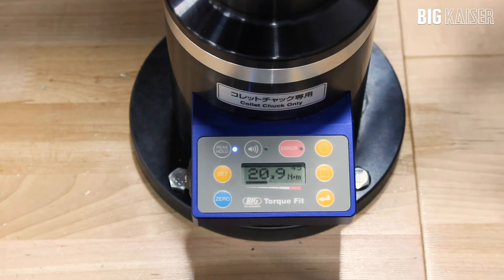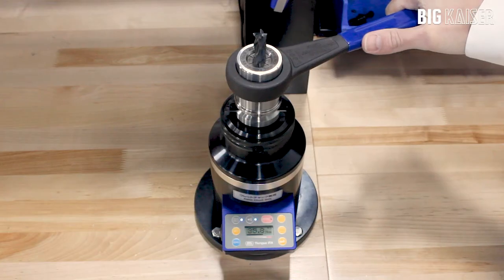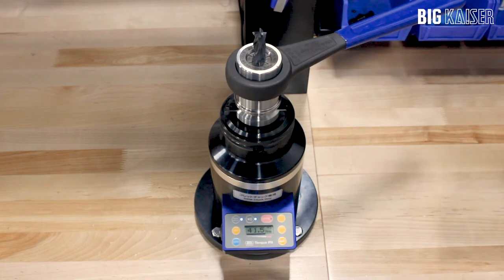The buzzer button will have the device beep three times when you have achieved 80% of the maximum torque. The peak hold and buzzer can be used together to confirm the holder has been clamped properly.